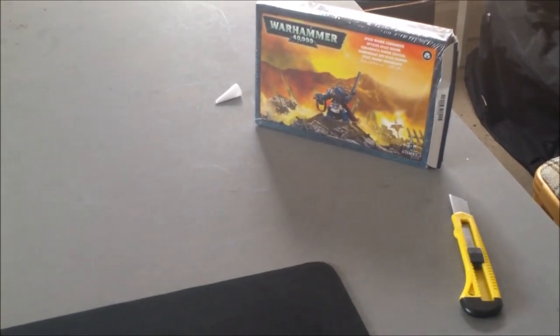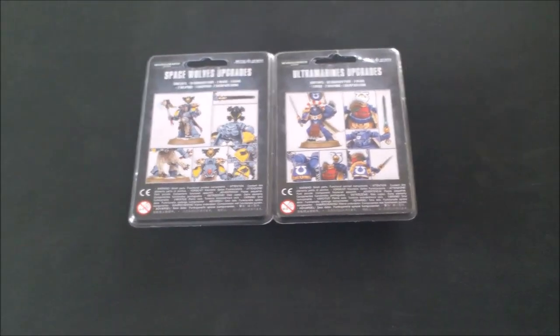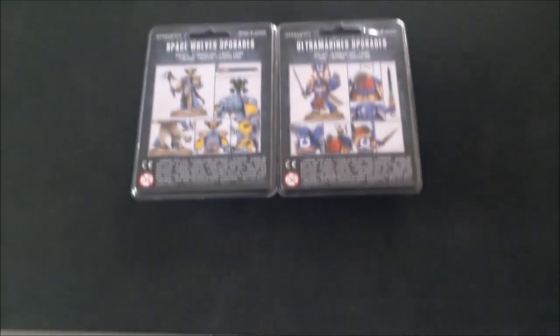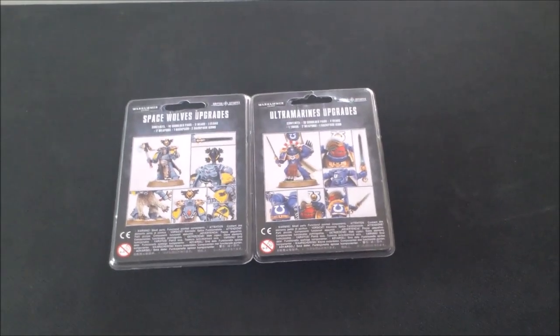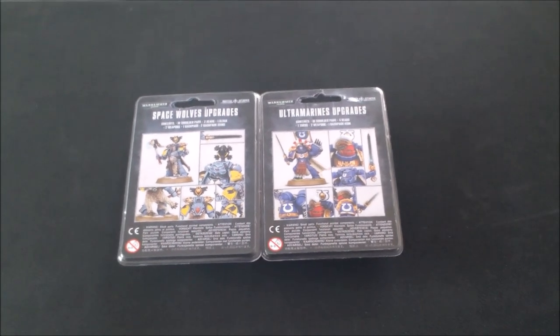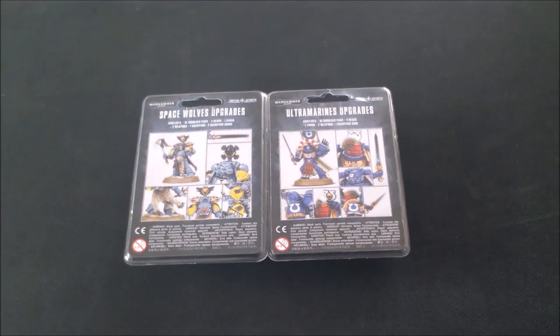While Jack will be doing the rest of the presentation, I'll be over here putting together one of the new sets — we're going to be doing the Ultramarines chapter champion, using bits from the commander box set. When Jack does the unboxing for the first one he's going to hand me the sprue, and hopefully by the time Jack finishes his chat I'll have a model ready to go with the new upgrade kits.